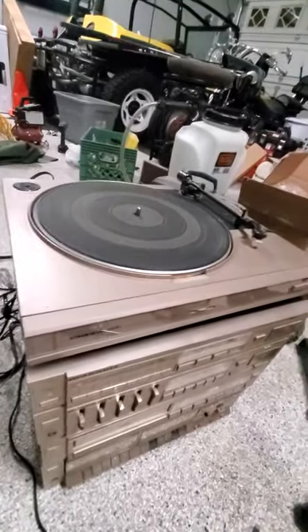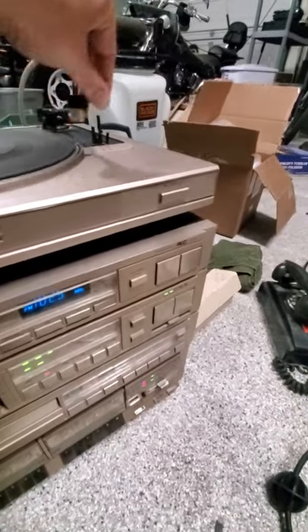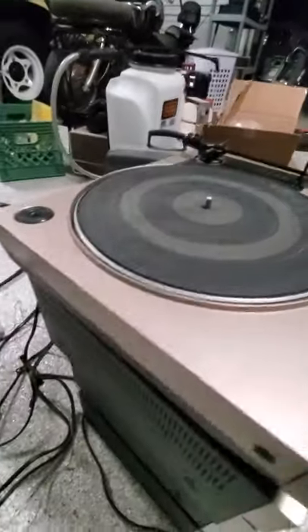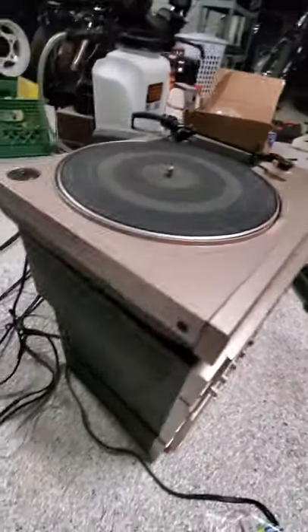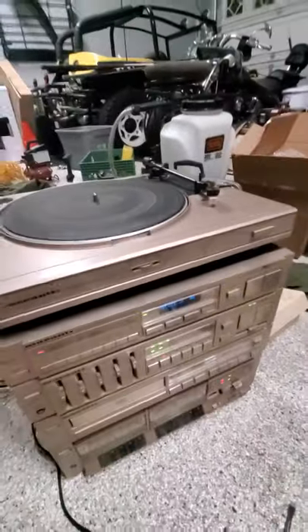As you can see, the turntable works great. This is a manual drop, so you just bring it over, drop it down, and it'll play. It does have a needle on it — I wouldn't say how good it is or how old it is, but it's on there. This unit did not come with a dust cover, so it just openly plays and gets a little dusty at times.